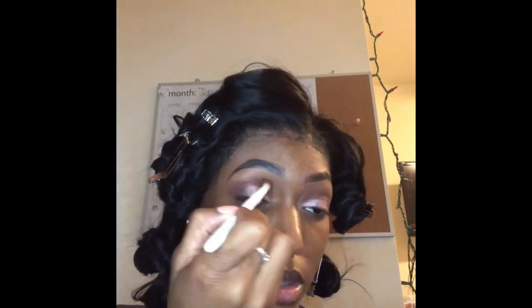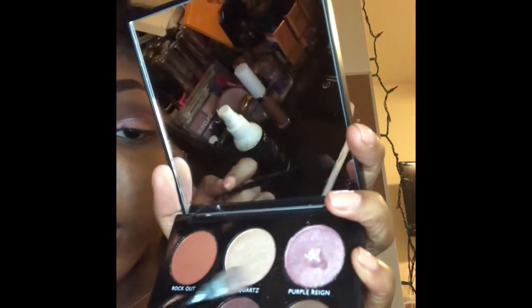Purple Rain is definitely not as pigmented as I expected, but it can work — you just have to build it up. I thought this look would be prettier as a half cut crease. Since Purple Rain isn't as pigmented, I'm going to go back into Rich Girl and apply a little bit to help blend out that shimmer color, then add some more Rock Out back into the crease to help blend the shimmer. As you can see, even digging in, it's not that pigmented.